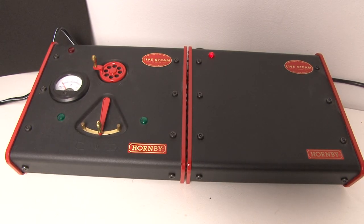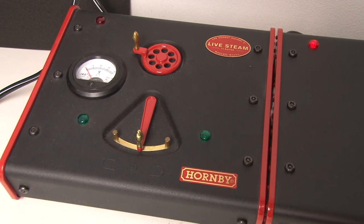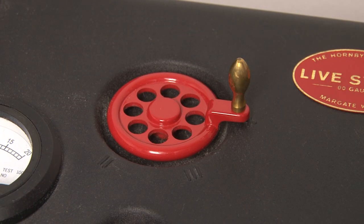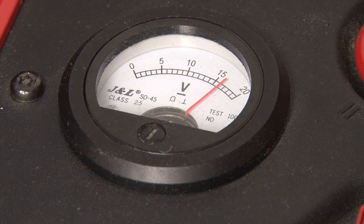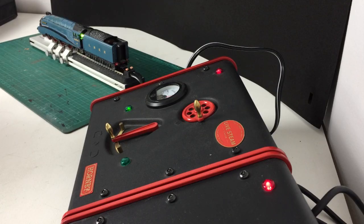Here's the controller for the live steam locos, and as you can see it's quite a bit different from the controllers we're used to using. On the right we have a large transformer and on the left is the actual control panel itself. At the top we have this wheel which controls the super heater, which in turn controls how much we heat the water. While we're steaming up I'll set this to full so that we can build up the pressure quickly. This dial has now sprung to life and is showing us that we have 15 volts going to the track. The Hornby live steam engines work by running electricity through the track to power the super heater which heats up the water, and as you can see it requires 15 volts to do this.